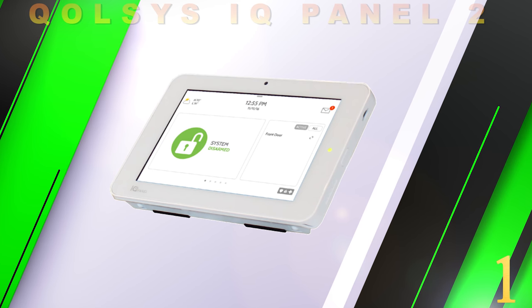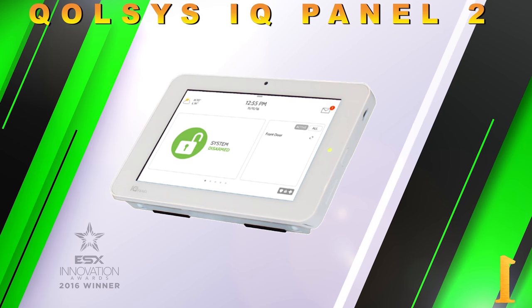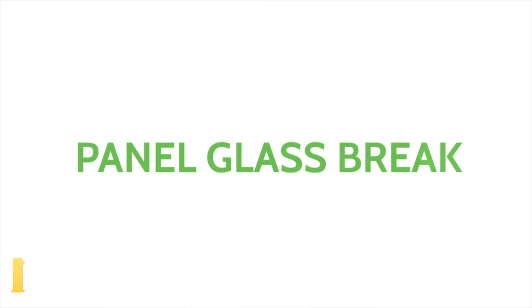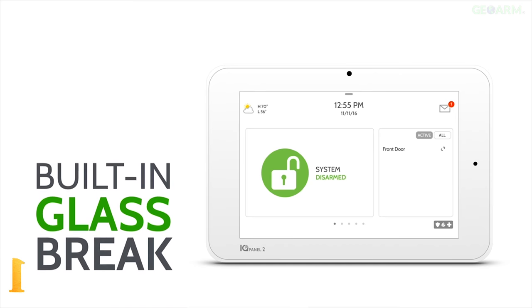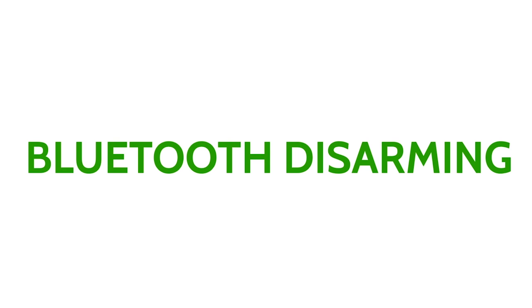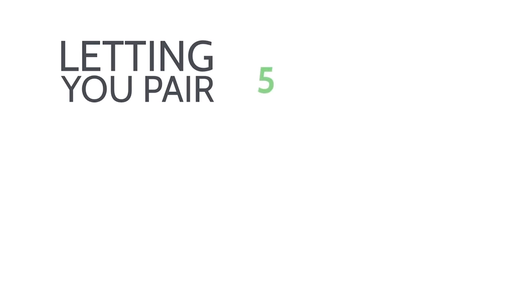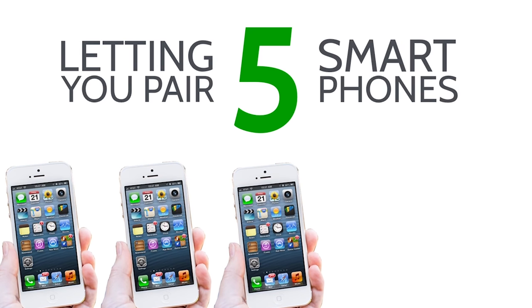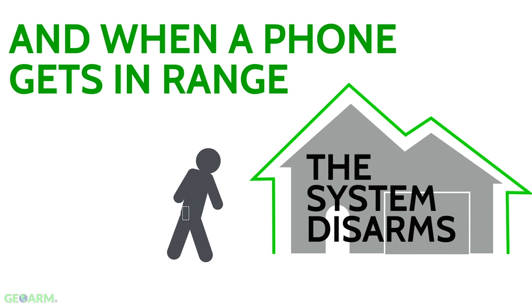These next features are really what sets apart the IQ Panel 2 from the others, and the one word that comes to mind is innovation. The IQ Panel 2 is the first security system ever to include a built-in glass break detector and a motion sensor, which saves both time and money to the end user. A built-in Bluetooth LTE 4.0 module has been installed directly to the panel, allowing end users to pair up to 5 smart devices so when they come within 30 to 40 feet of the panel, it will automatically disarm the system without touching anything.